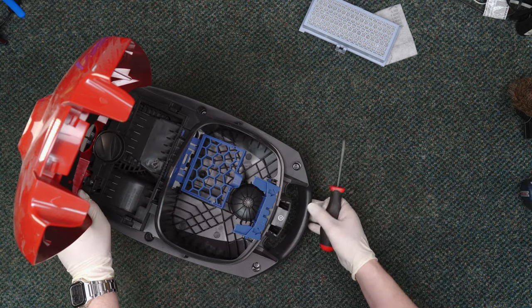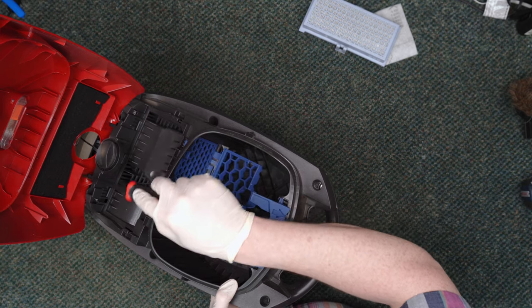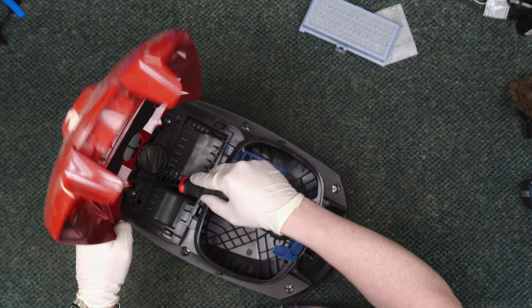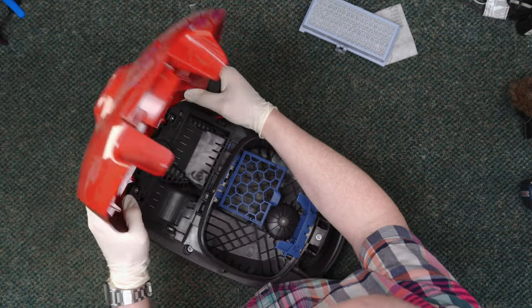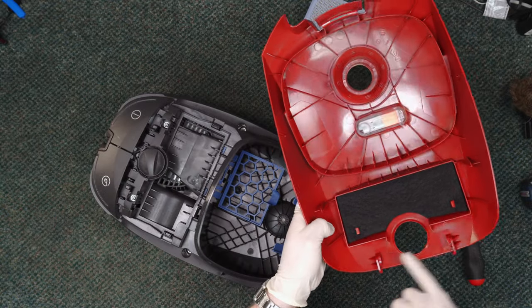To get into these guys — we've done it before — there are two clips, one right here and one right here, and we just give them a little pry. They just clip on, so you don't want to go too hard, just a little gentle leverage.